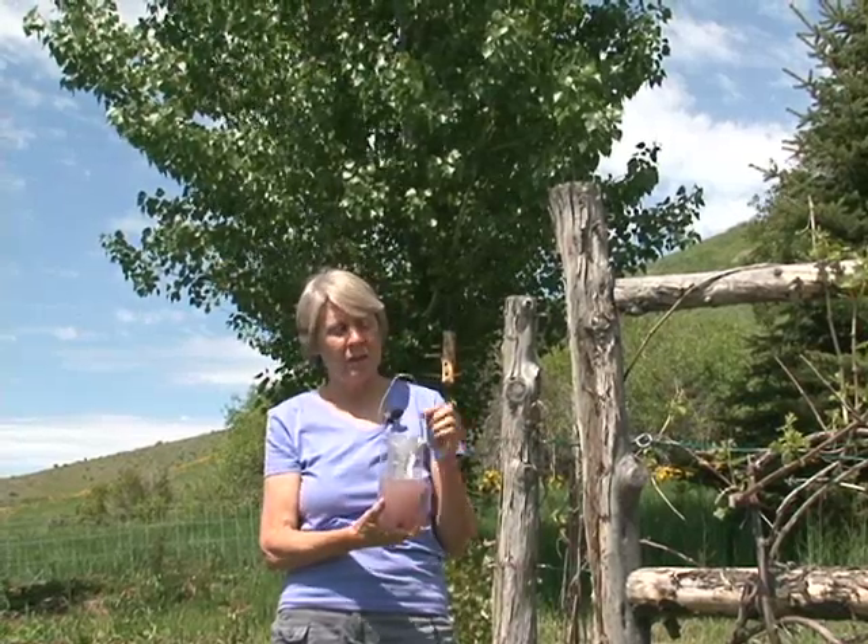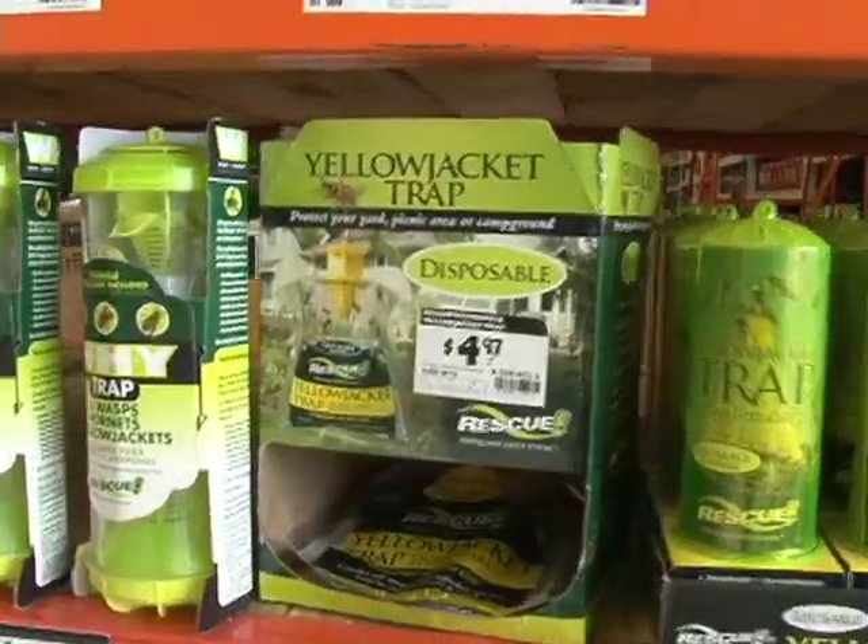The European paper wasp is attracted to fermenting fruit juice, and so the trap we made is an ideal kind of trap for it. The commercial traps you buy in the store are for the yellow jacket, which is primarily a carnivorous insect attracted to meat and other insects. The bait inside those commercial traps simulates a food source or pheromone for the yellow jacket. Yellow jackets are not attracted to this kind of trap, and European paper wasps are likewise not attracted to the yellow jacket trap — this is the only kind of trap that's been successful for catching the European paper wasp.